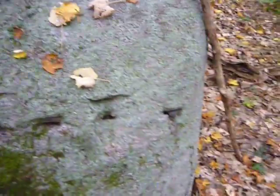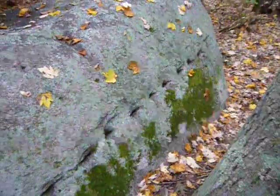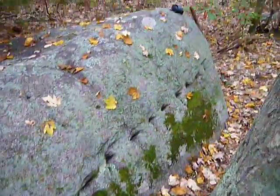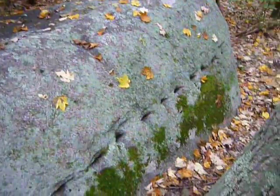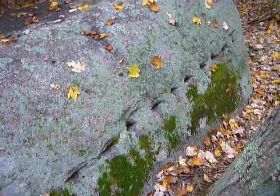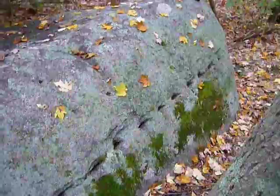My chip is getting down, I need a new chip. You can see where they were trying to split this boulder up and break it down, but they stopped in the middle of it. The boulder has been saved.